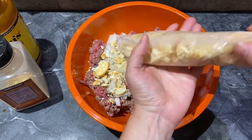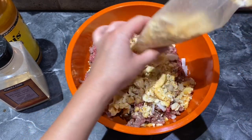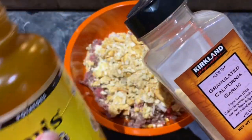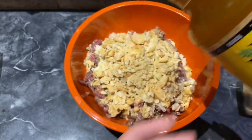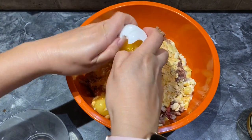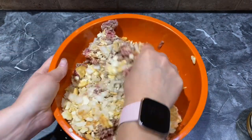Now if you have less ground beef, you probably would only need a half a package. But I have four people in our family and three of them are boys, so they eat a lot. Next I'm going to add my seasoning, which is garlic powder and Johnny's seasoned salt. And now two eggs. I'm just going to stir this with my hands — you want to make sure you mix all the ingredients together.